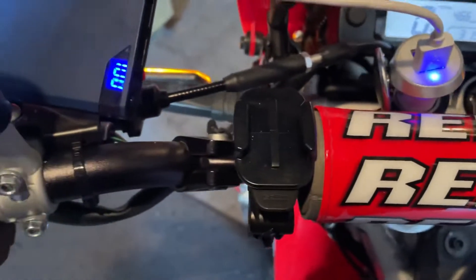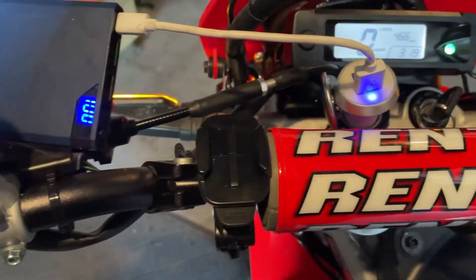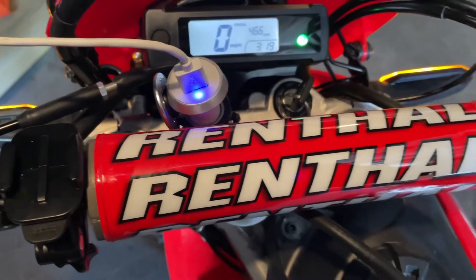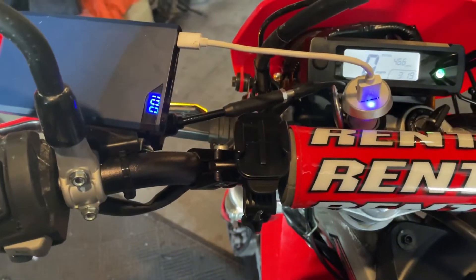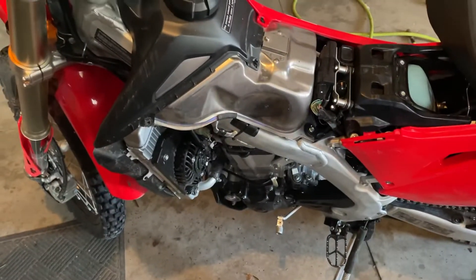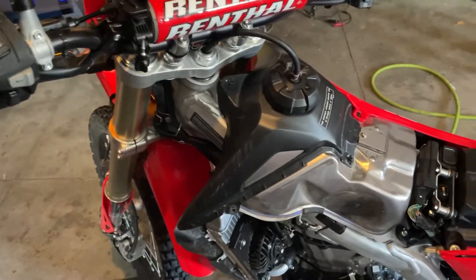And that's just a cheap, easy way to get a 12-volt power source on your dirt bike. Hopefully you guys enjoyed this, and hopefully next time we'll be back to actually riding this thing. Thanks for watching.